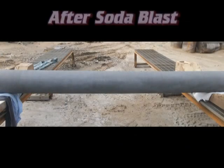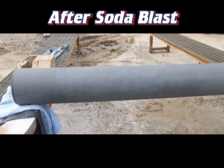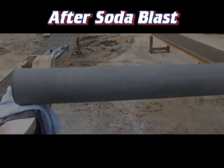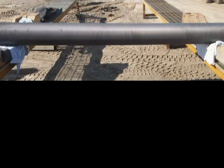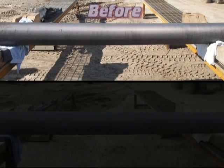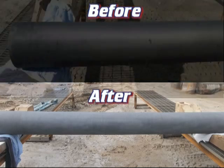Now are the after pictures of the anilox roller. Lastly is our before and after picture comparison. Notice how bright the surface looks in the after picture from removing all the dark ink buildup.